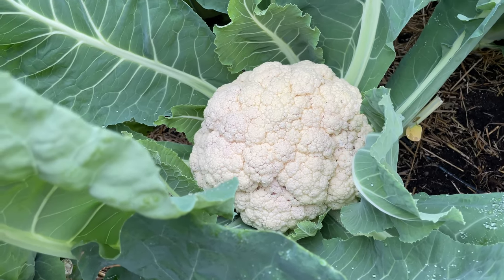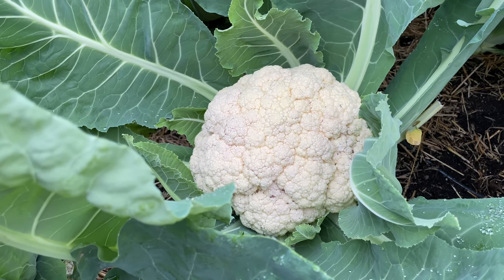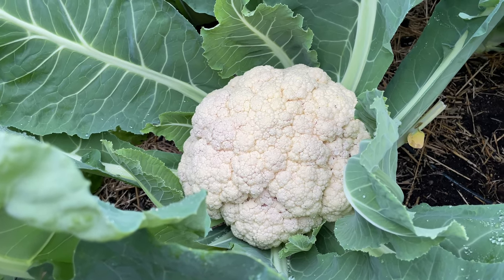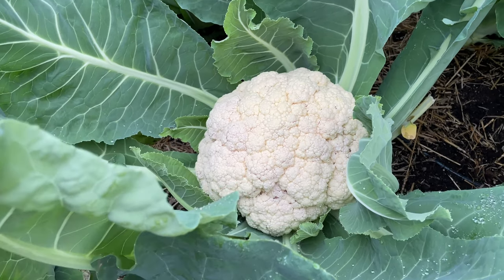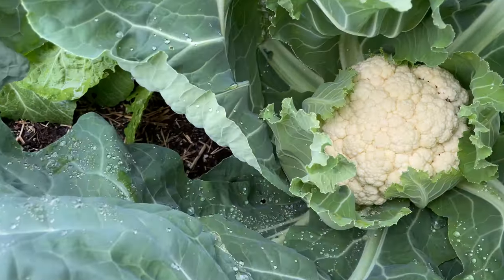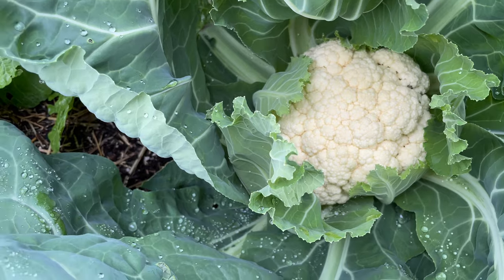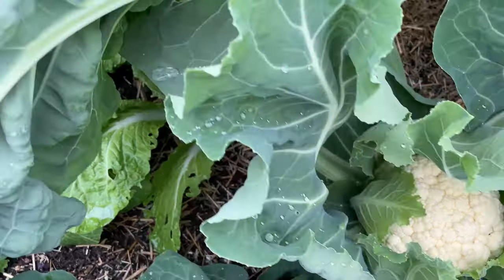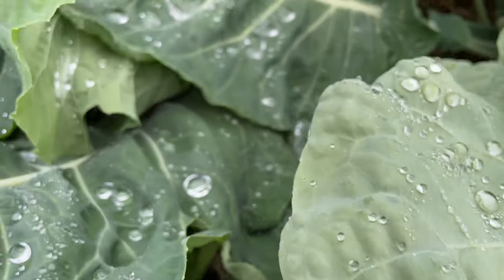This is my cauliflower — another cauliflower that is ready to be harvested. I have already harvested another one and look at that. This one is huge and I'm going to go through all the cauliflowers that have come out. This one is also getting ready, and then on the other side I have the other cauliflowers.